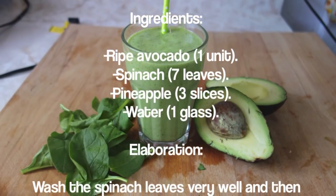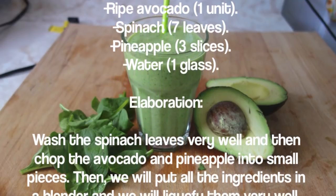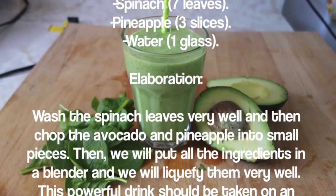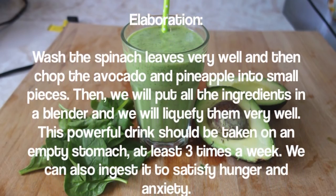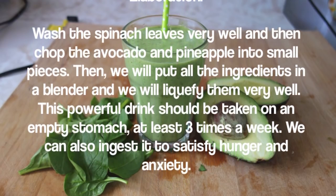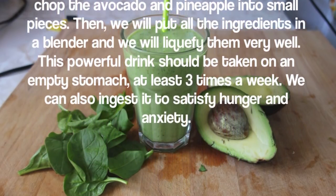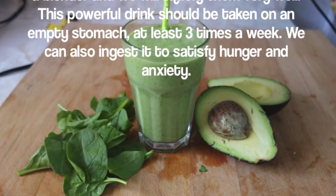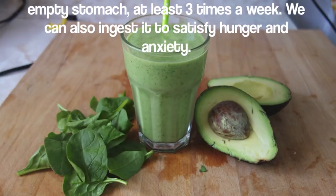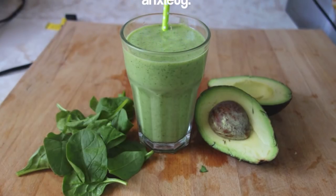Ingredients: one ripe avocado, seven spinach leaves, three pineapple slices, and one glass of water. Wash the spinach leaves very well, then chop the avocado and pineapple into small pieces. Put all the ingredients in a blender and liquefy them very well. This powerful drink should be taken on an empty stomach at least three times a week. You can also ingest it to satisfy hunger and anxiety.